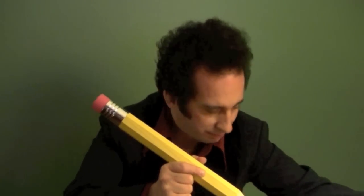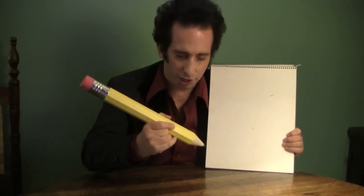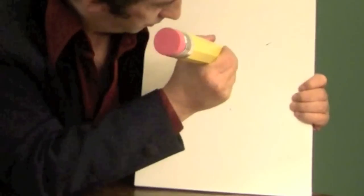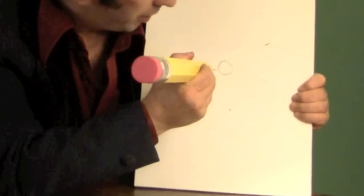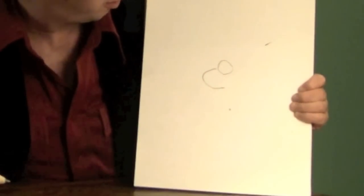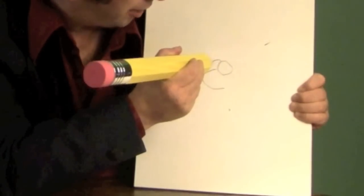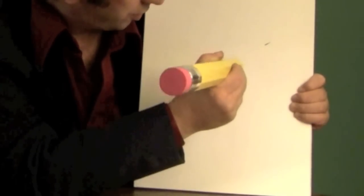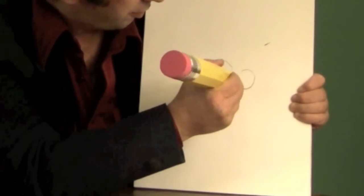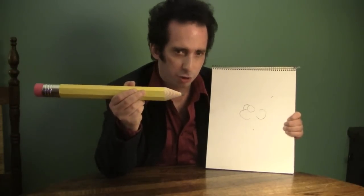But the one real test of a pencil of course is, does it write? So I'm going to try to draw a cartoon face here with this giant pencil and see how well it works. I'll make the eye — a little circle — then make the letter C right next to the circle there, that'll make the nose. Then I'll put the second eyeball right behind these two, right there, and an ear. I must admit this pencil is working a lot better than I imagined, but I have no idea how I'm going to sharpen it.